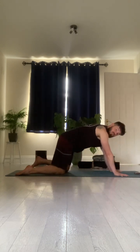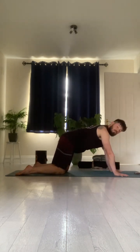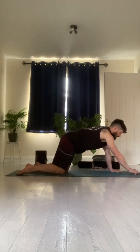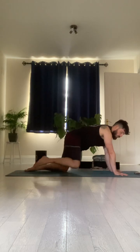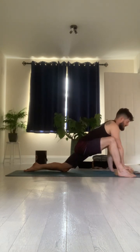Straight away we're going to move into our second side, setting up our timer once again. This time we're going to take a step forward with our right foot. Remember, you can use that pillow under your back knee if you need to, and again you can use your blocks. Wrap your fingers over the tops of the blocks — it just gives a little rest for your wrists.